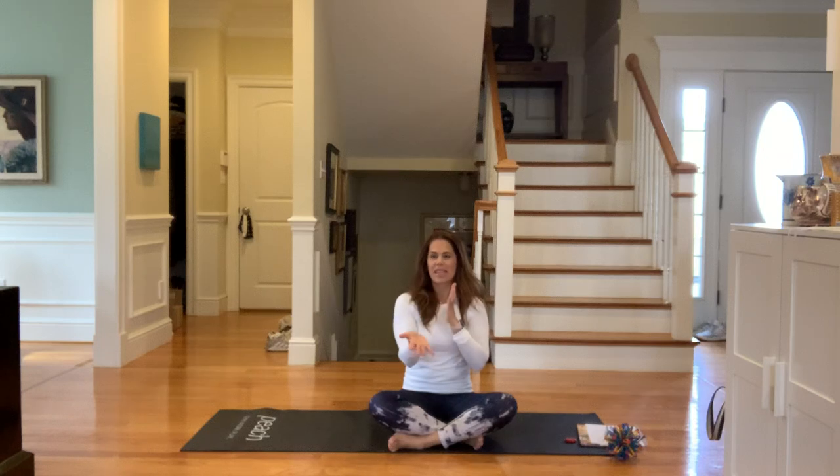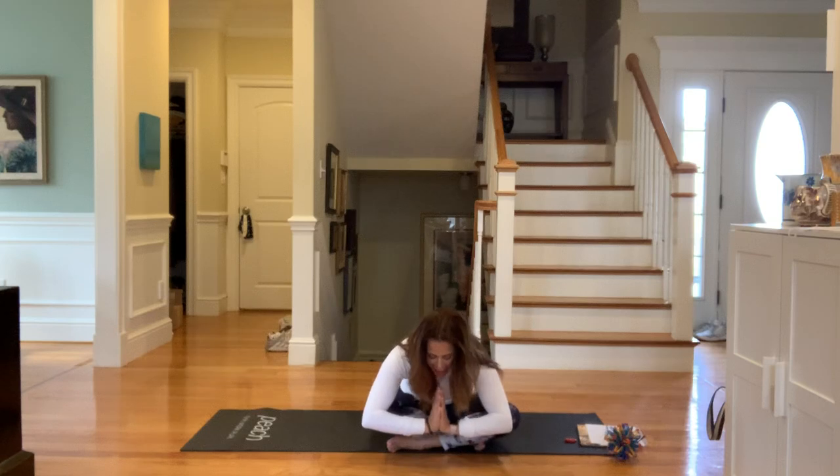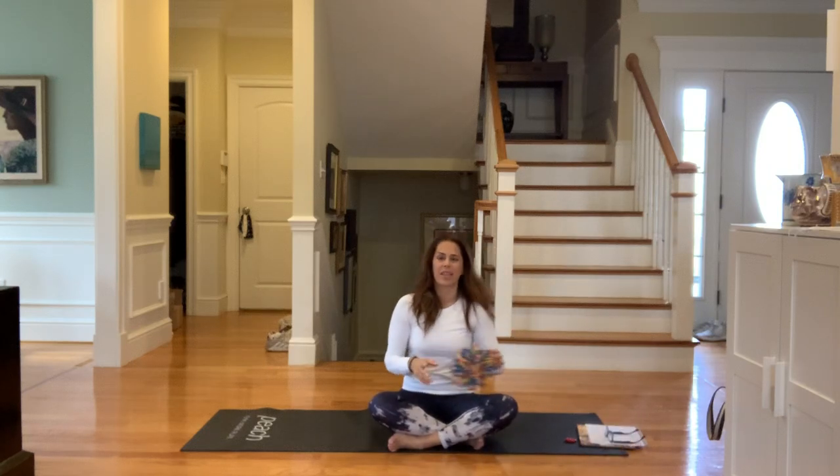Good morning yoga friends, I'm so glad you're here today with me. Let's start by bringing our special and kind hands together. In this hand we have something special — something we're really good at, love to do, or are learning to do. In this hand is something kind we do for others. When we put special and kind together, we say Namaste: the special and kindness in me sees the special and kindness in you.